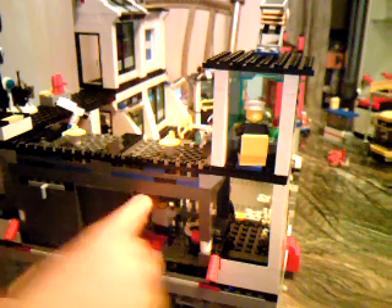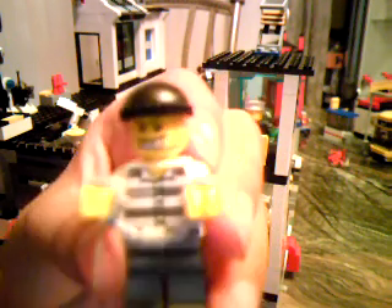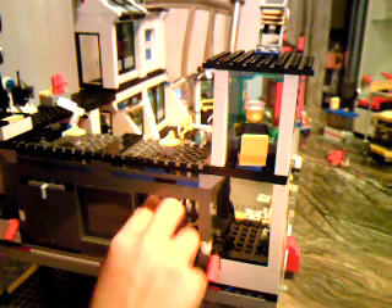There's our first minifigure, so let me get him out. He's the one with the handcuffs. He's got the nasty looking face with the hat — prisoner hat — gray pants and prisoner shirt. He's got the smiley looking face, like he's gonna do something bad. They're easy to pop back on because there's just three studs there.